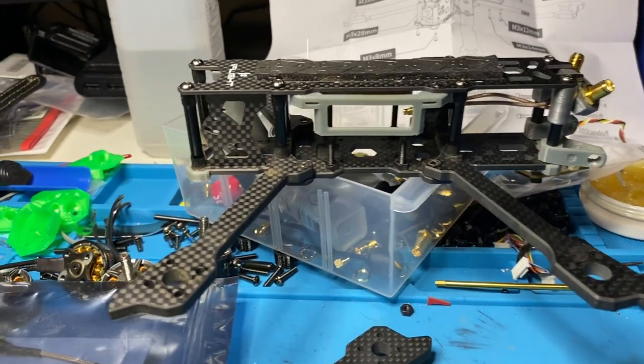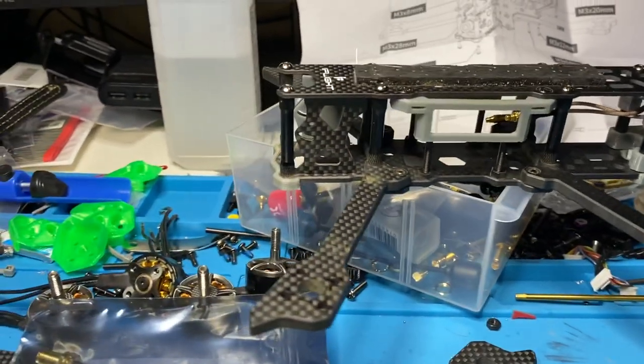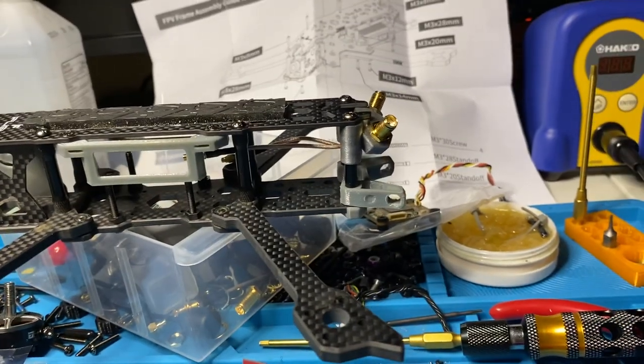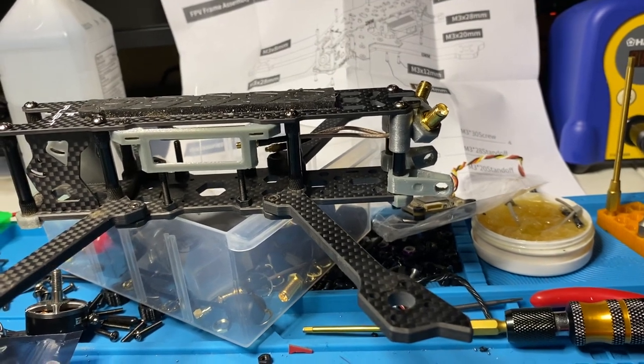This is an iFlight FH5. It's not the true dead cat like the DC-5, but just right before it. The air unit for DJI mounts in the middle and I have the SMA adapters in the back to do the dual antennas out back.